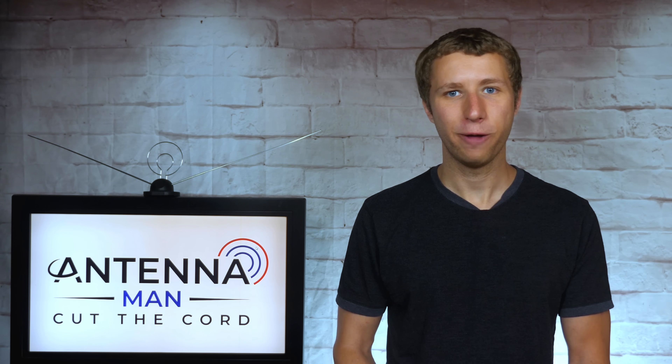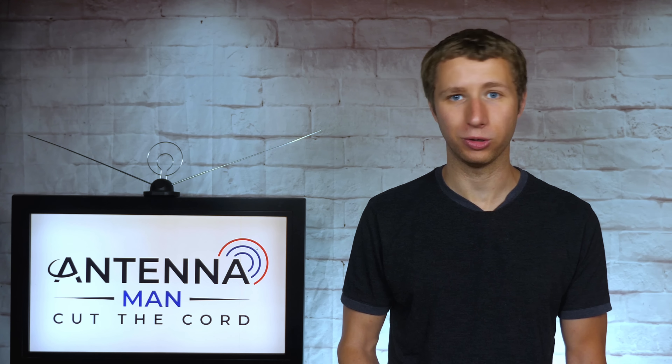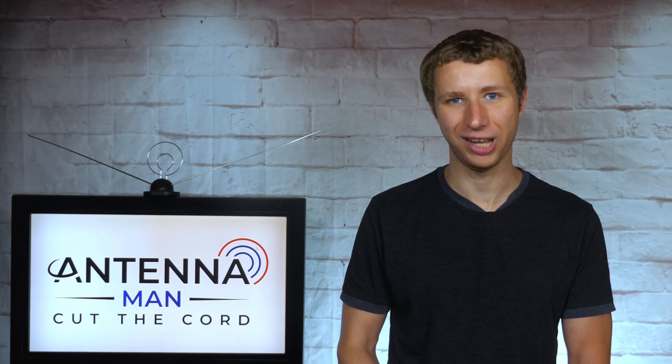If you're on Facebook, you can like my Facebook page at facebook.com/antennamanpa. Don't forget the pa. If you are not on Facebook and would like to receive email updates whenever I post new videos, feel free to sign up to my email list — I've attached a link in the description of the video. Stay tuned to my YouTube channel for more antenna reviews and cord cutting tips, and have an awesome day.